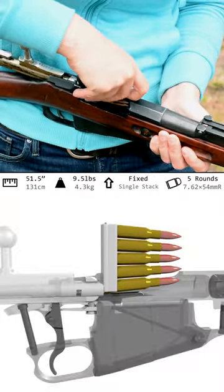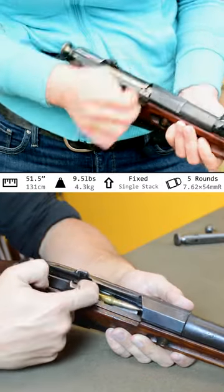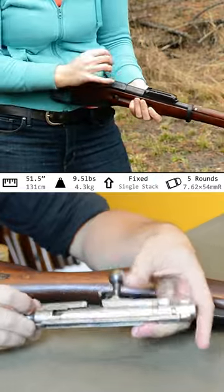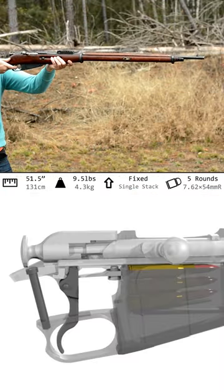Stripping five rounds of 7.62x54mmR is a task. I might not have to worry about rimlock with this gun, but sometimes that cartridge interrupter is a pain. The cock-on-open action is expectedly stiff, and many of these guns can be described as rubbery — likely a combination of having too many operating surfaces while also having loose tolerances between each of them. And don't get me started on that mushy trigger pull.